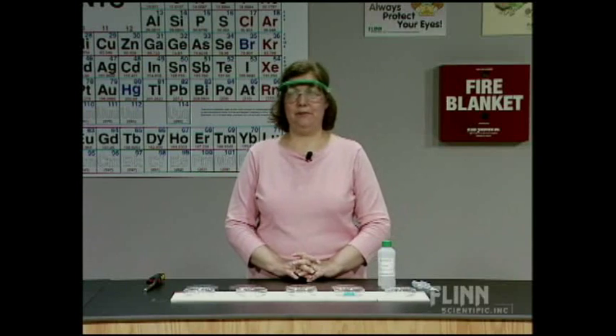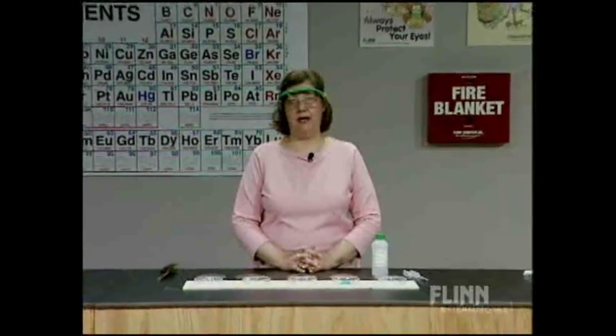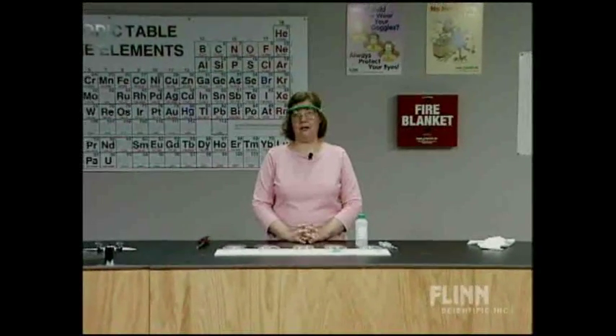Methyl alcohol flame tests - there's been a lot of tragedy with methyl alcohol flame tests and that's a shame. What we want to do today is review in precise detail how to conduct and work safely with methyl alcohol in flame tests, a wonderful demonstration with great historical significance, but only if done properly.